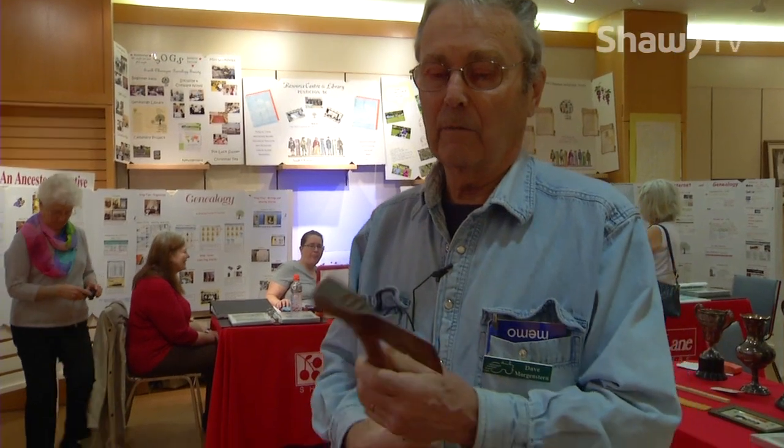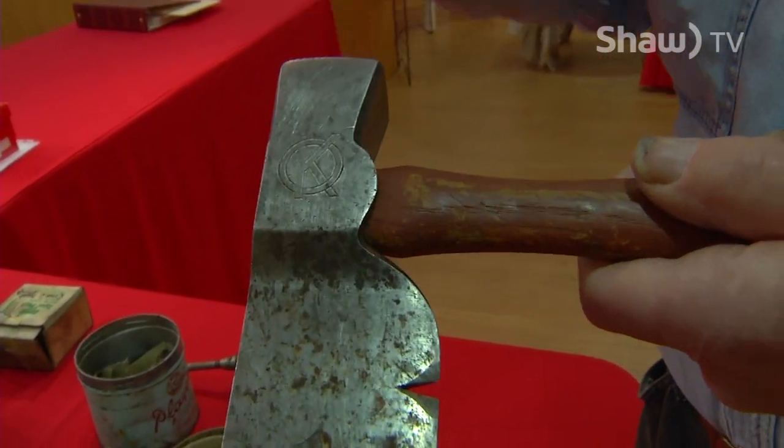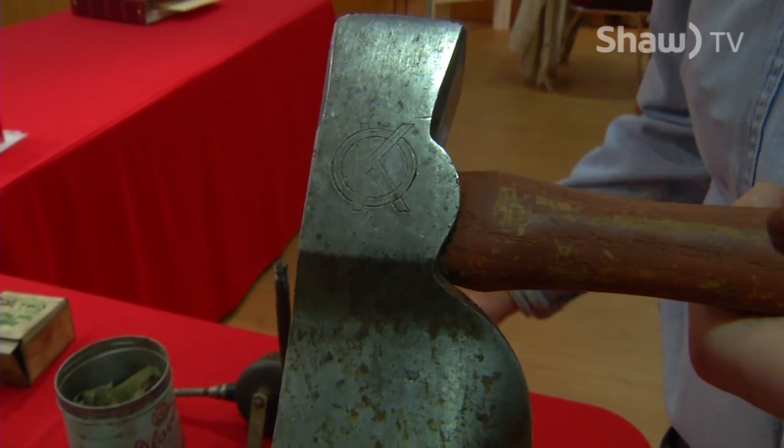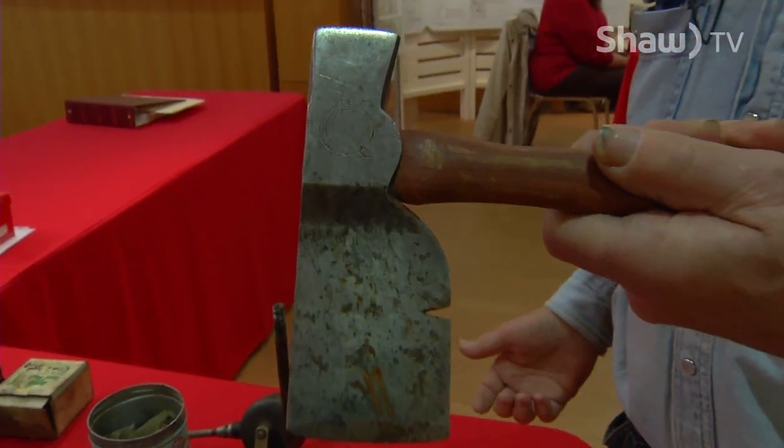This was dad's boxmaker's hammer. I know it looks like a shingled hammer, but it's a boxmaker's hammer. And if you can see it — that's a Circle K, which was the brand on the apple boxes — Circle K, the Okanagan.